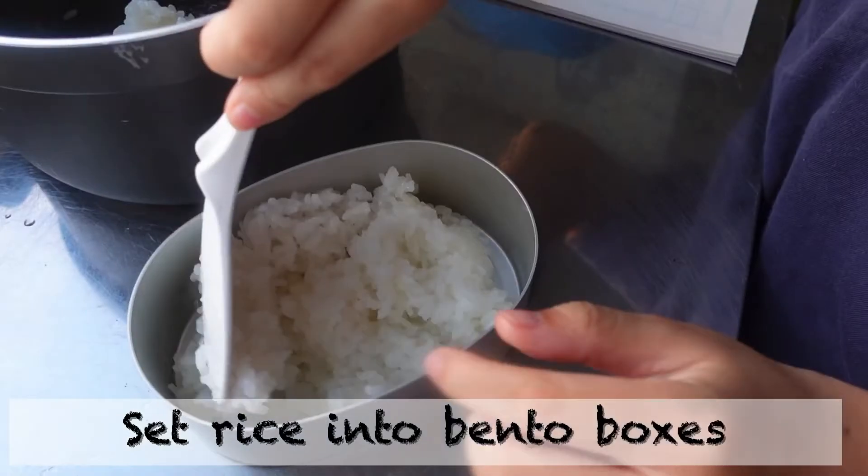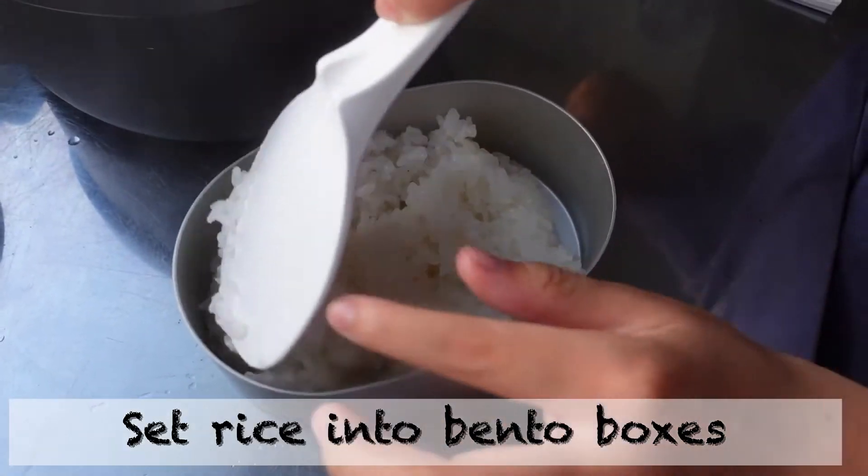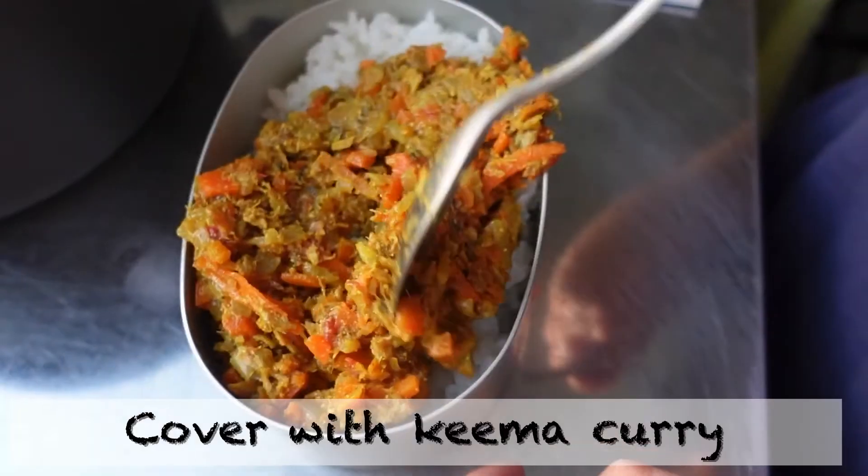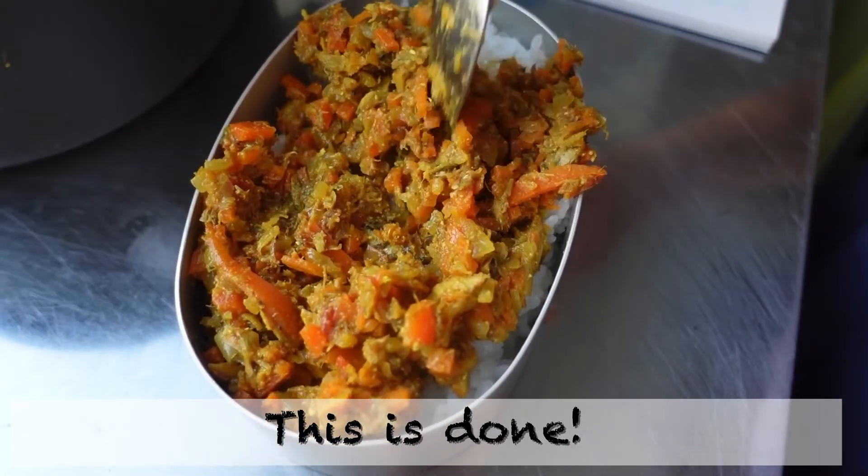Serve into a bento box. This time I'm also doing it covered with keema curry. This is done!